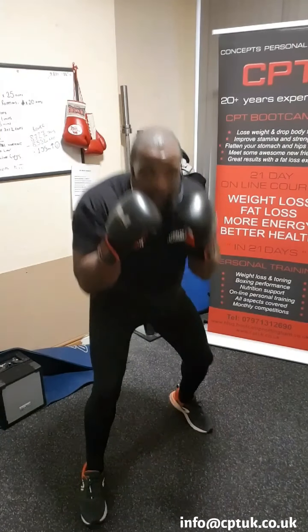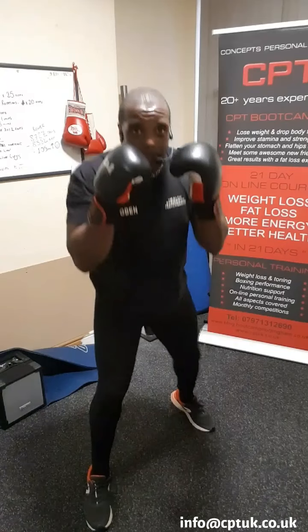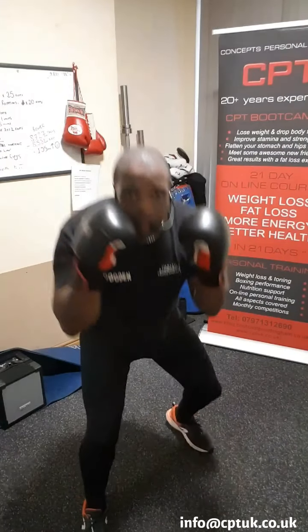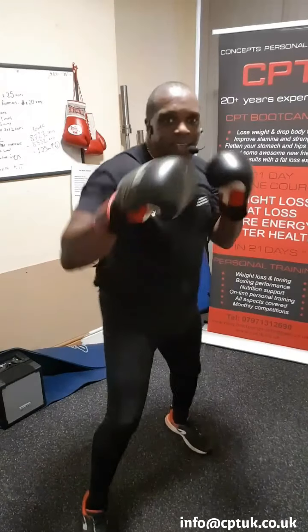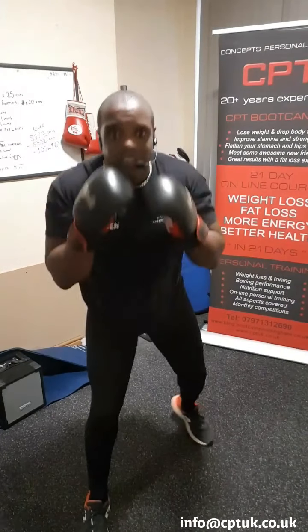Right, what we're going to do from there — super simple again. Keep your arms up, keep your left foot in front. Four punches. One, two, three, four. That's all we're doing. Keep your arms in. Keep your back heel off, which is your right leg. You'll notice my right heel's off the floor.